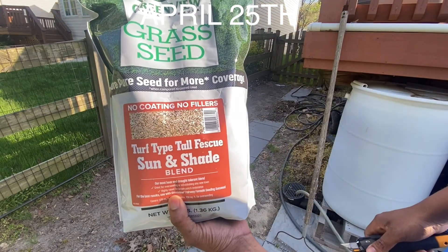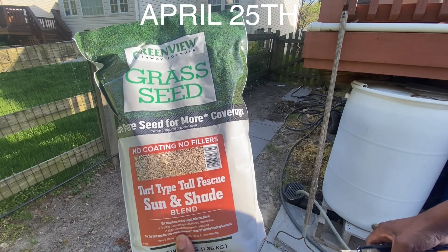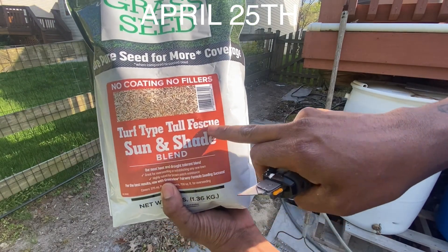What's going on everybody? Welcome to Always Occupied Home and Product Reviews. Right now we have a product that we had before, but this time it is Turf Type Tall Fescue.